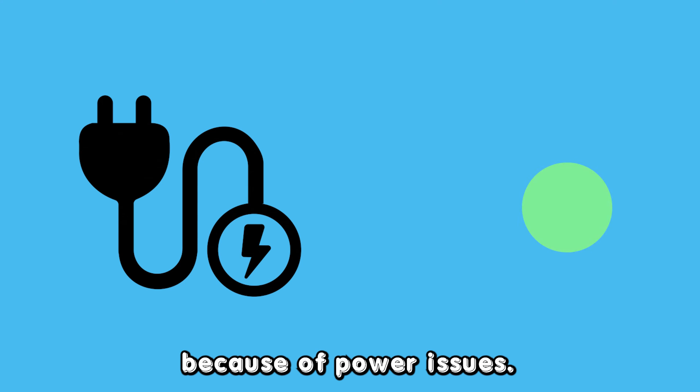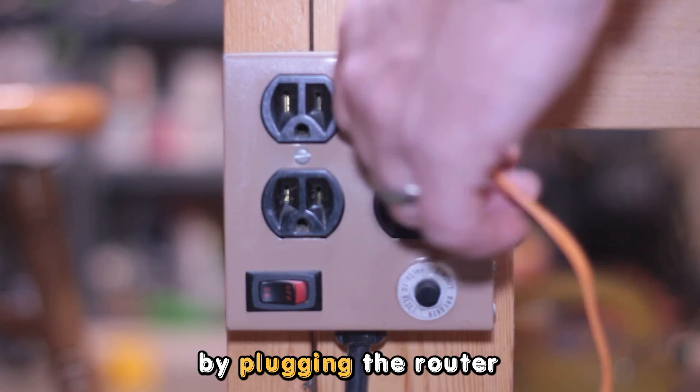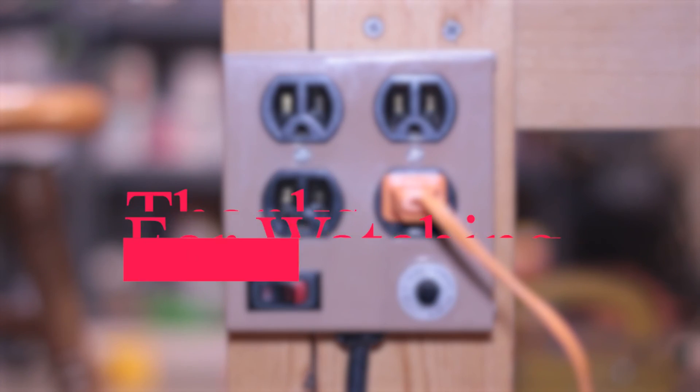Plugging the Router into another electrical outlet: If your Frontier Router is still blinking green, it could be because of power issues. Check if your electrical outlet has had a problem by plugging the router into another electrical outlet.